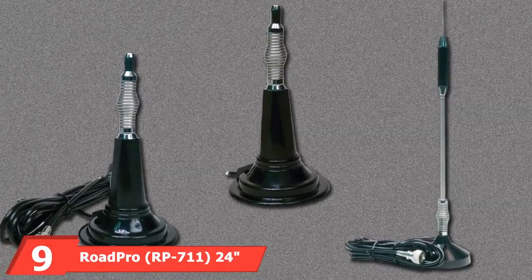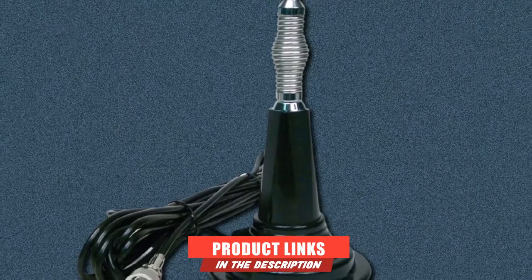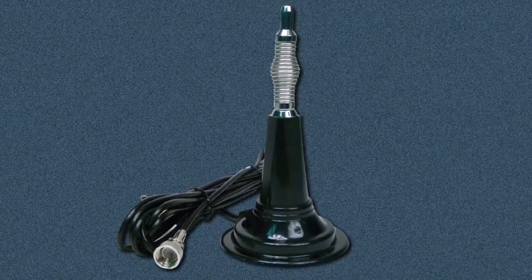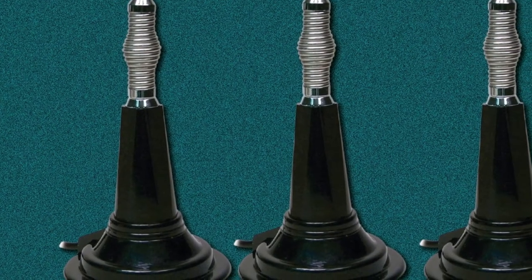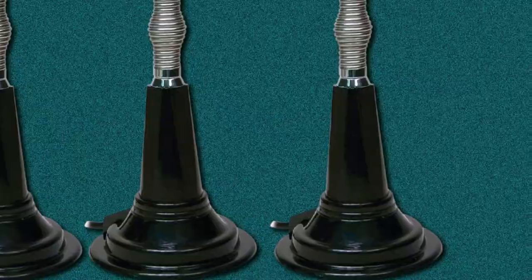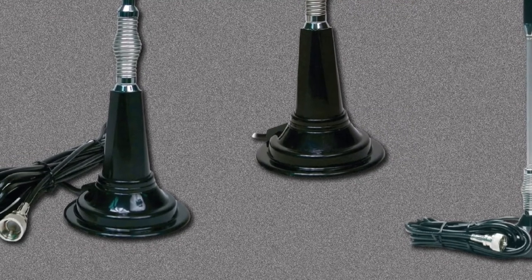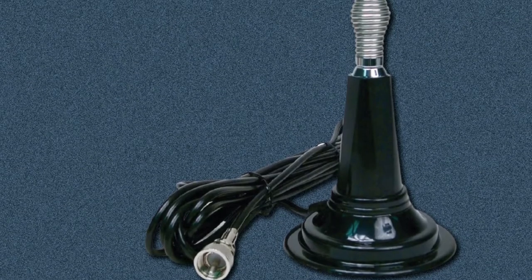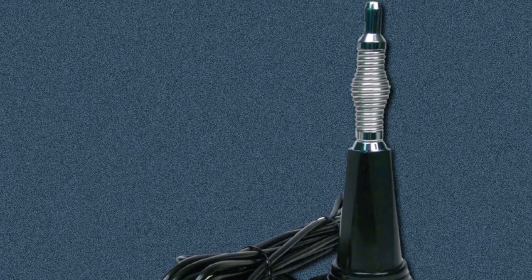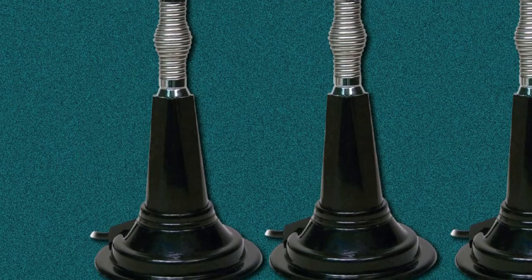Next at number 9, we have the RoadPro RP71124 Magnet Mount Stainless Steel CB Antenna Kit. The capacity to be plugged into the vehicle makes this design ideal. Given the truck is a constant source of power while the vehicle is running, this does add to setup time but the difference is seen during long-term use. The spring at the base of the RoadPro absorbs vibrations from both wind and in-travel, saving potential damage to the smaller-scale electrical components within the casing. This product, though of medium weight, is on the shorter end at only 2 feet, lending itself to usefulness with smaller vehicles. Even with the compact sizing, this antenna performs the necessary CB tasks, including sending and receiving within a reasonable range.